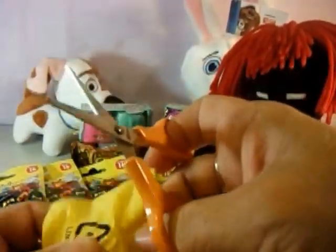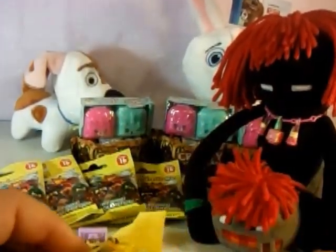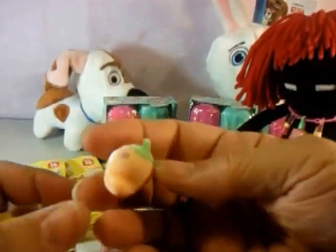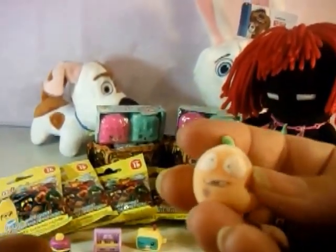And our second one — ooh, it's a hard one. And this one is Red Hot Chili Pepper. Oh, I love the face!